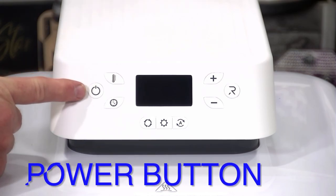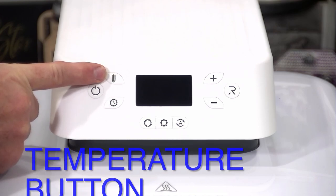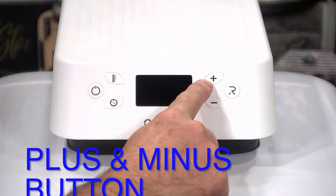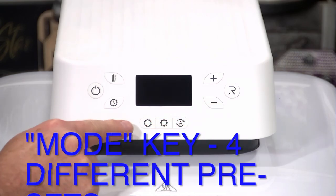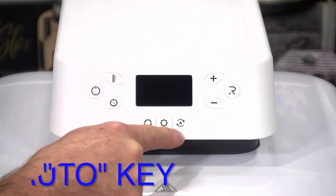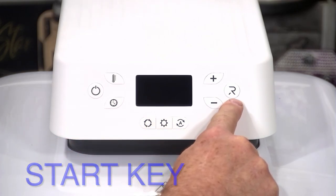Here is the power button. On top is the temperature button, right below it is the timer button, and to adjust those we have the plus and minus buttons. The next three on the bottom are the mode key for different presets, the custom key, and the auto key. The directions can tell you exactly how those all work. When the green light R is on, that is your start key.